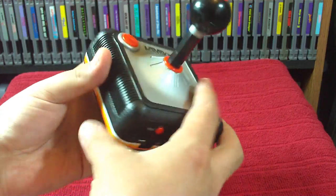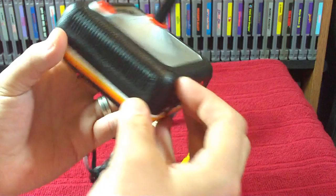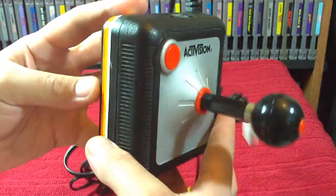The unit itself looks really nice. It's really detailed and looks really retro.